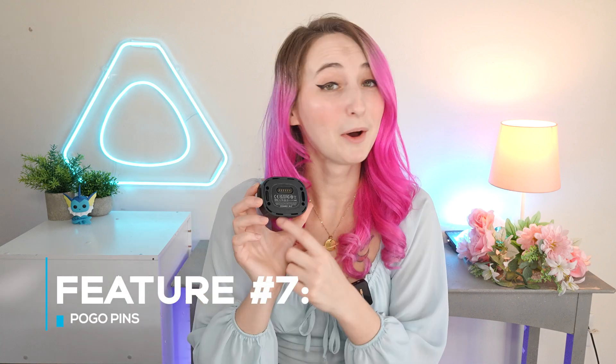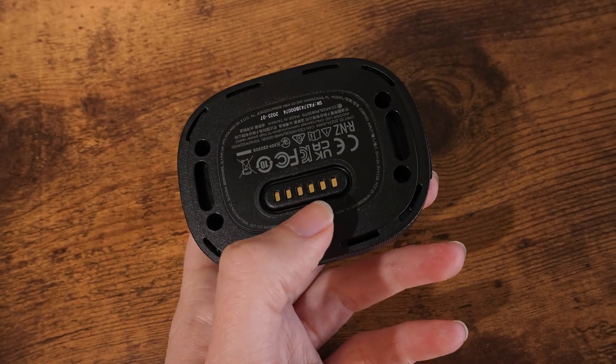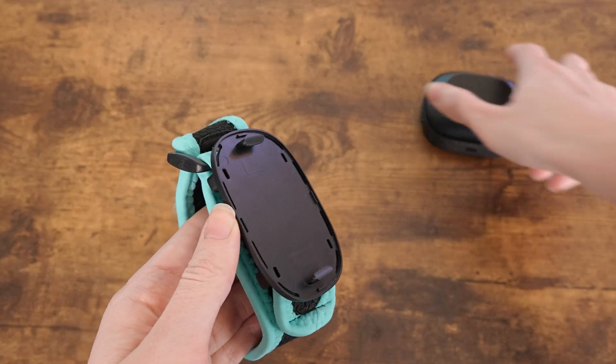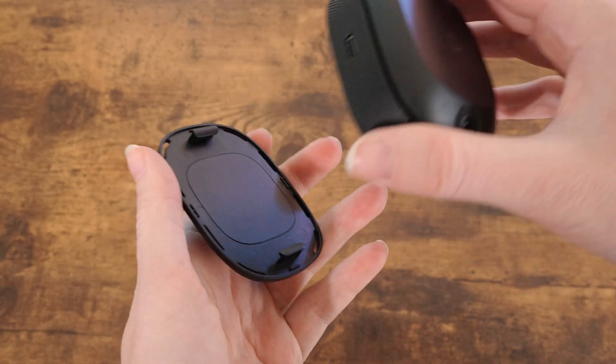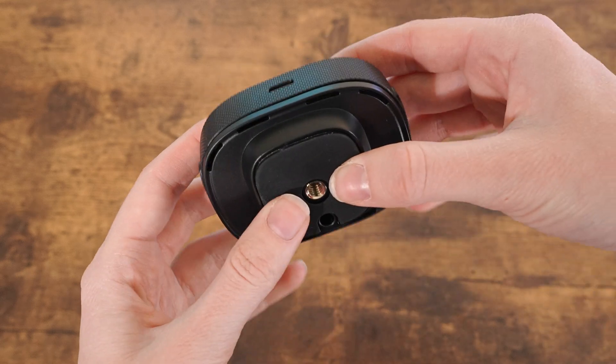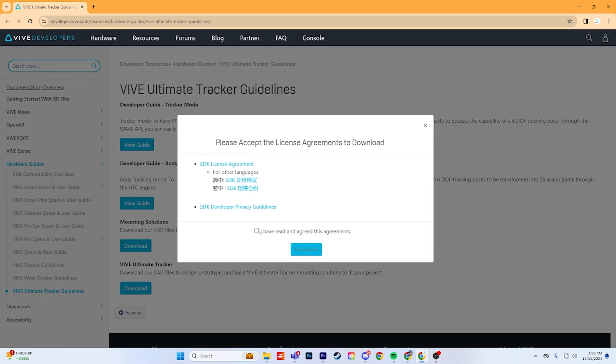Feature number seven is Pogo Pins. There are six Pogo Pins on the tracker which allows the option to add interactive input onto these objects. Interactive input with Pogo Pins can serve various purposes with AR and VR applications. The Vive Ultimate Trackers also have a quick release mechanism for easy swapping. Our trackers come with a UNC quarter-inch standardized mounting pad to support a wide range of mounting accessories — simply put, it has threading for a tripod mount. We'll be providing access to the CAD file so you can print something that works for your needs, supporting you in attaching the tracker to your own solutions.